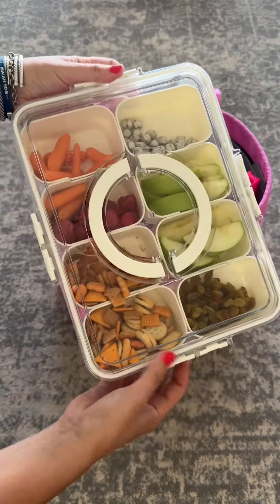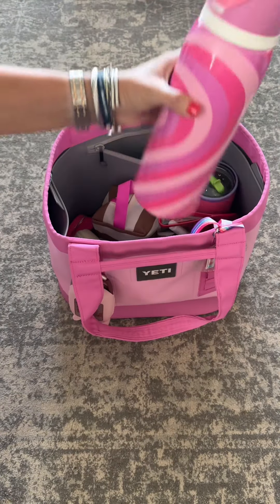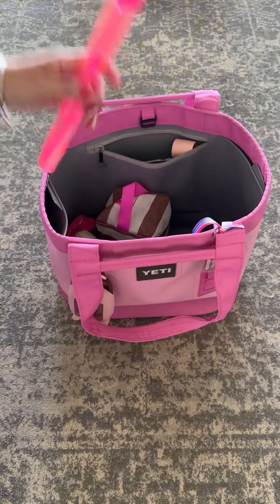On the inside I have this snackle box, which my kids are loving. Who wouldn't? Look at all those snacks! I also have my water bottle for me and a water bottle for my daughter. I love these because they both don't spill.